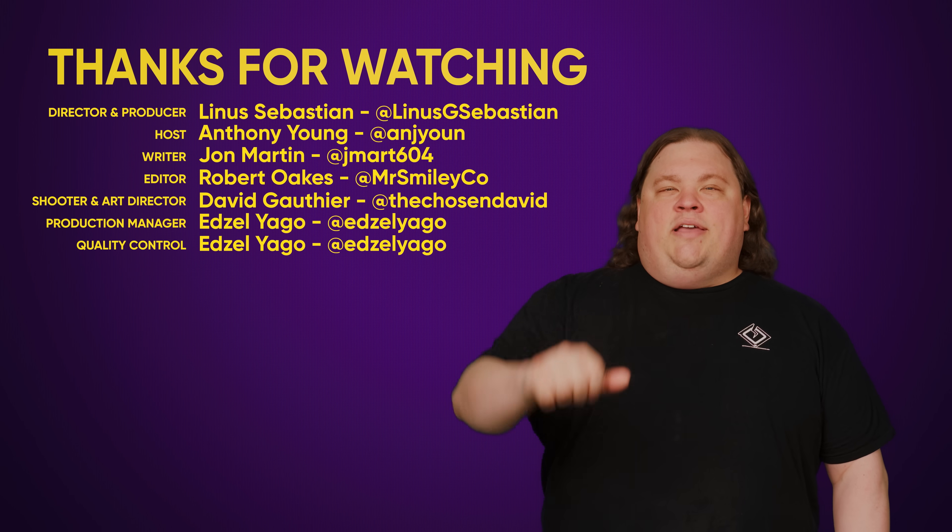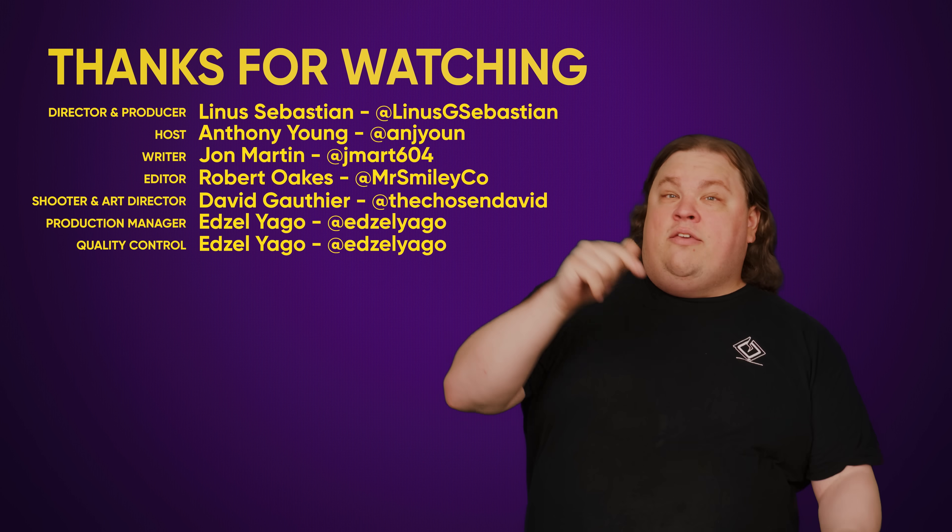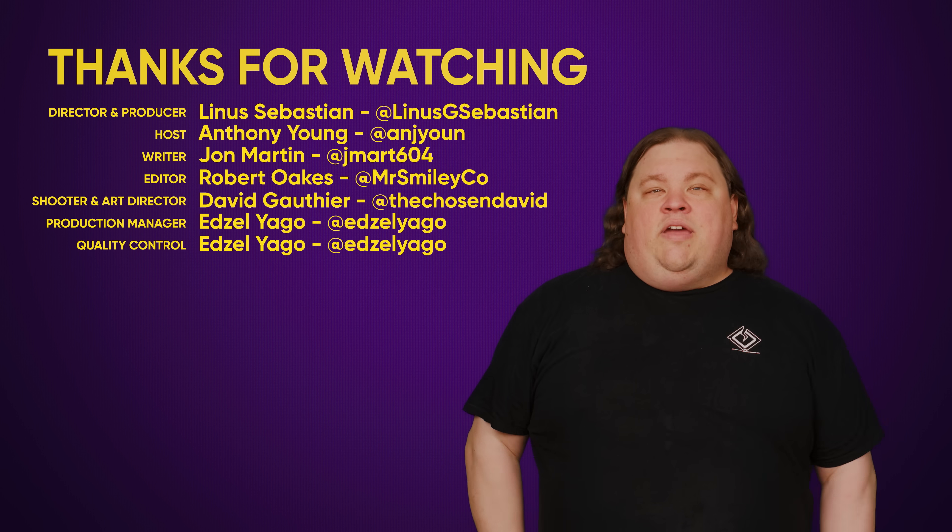Thanks for watching guys. Like, dislike, check out some of our other videos, and comment with some video suggestions if you want to. Don't forget to subscribe and follow.